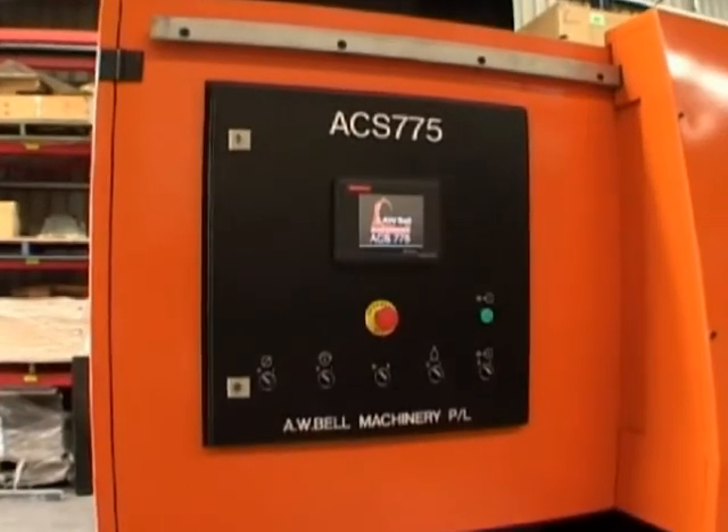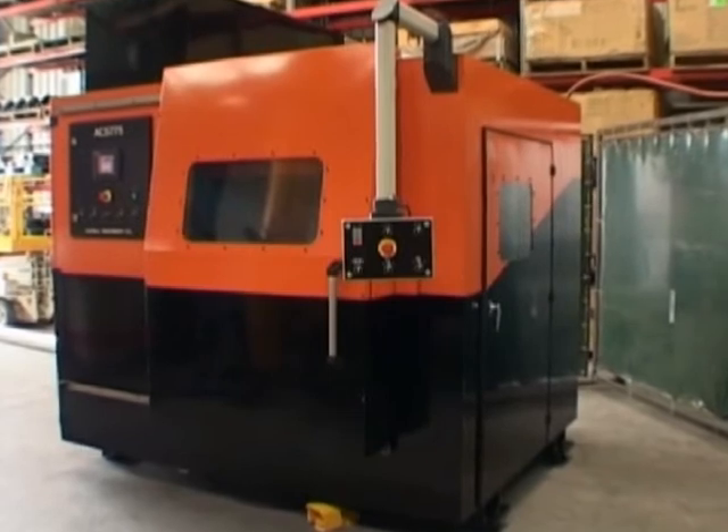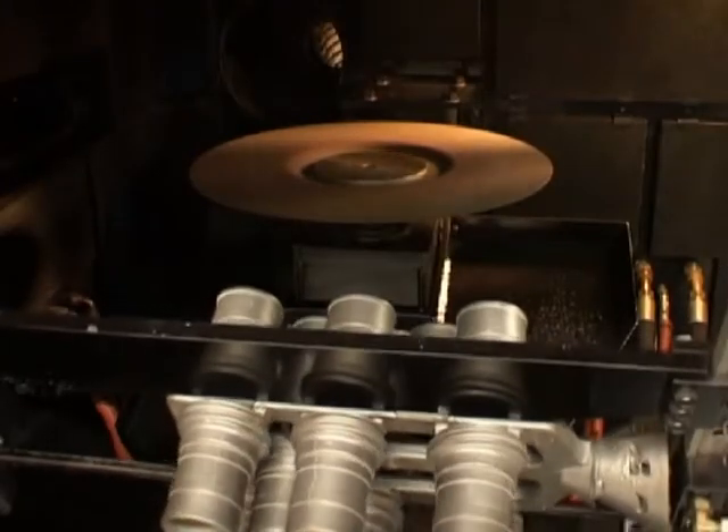The ACS775 is a high-speed, fully enclosed abrasive cutoff designed for the commercial investment casting foundry. It uses standard depressed center 20 to 24 inch abrasive blades. The machine is currently capable of accepting one or two-sided panel trees with minimal modification.